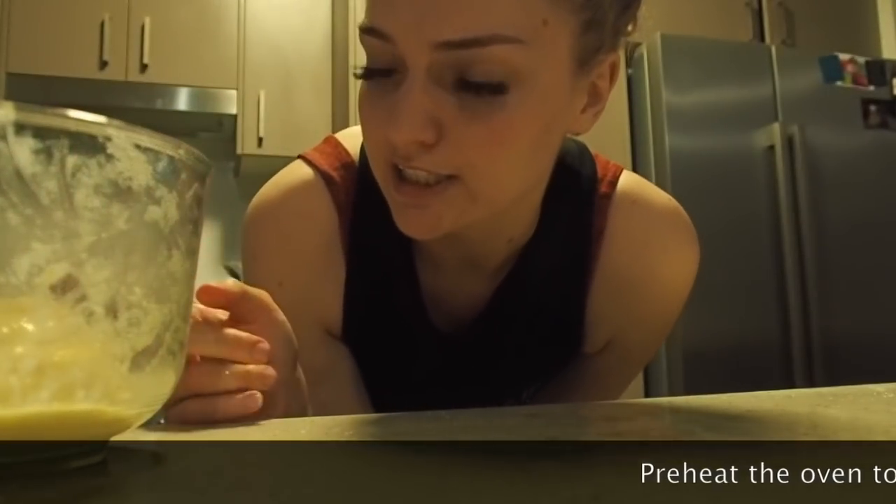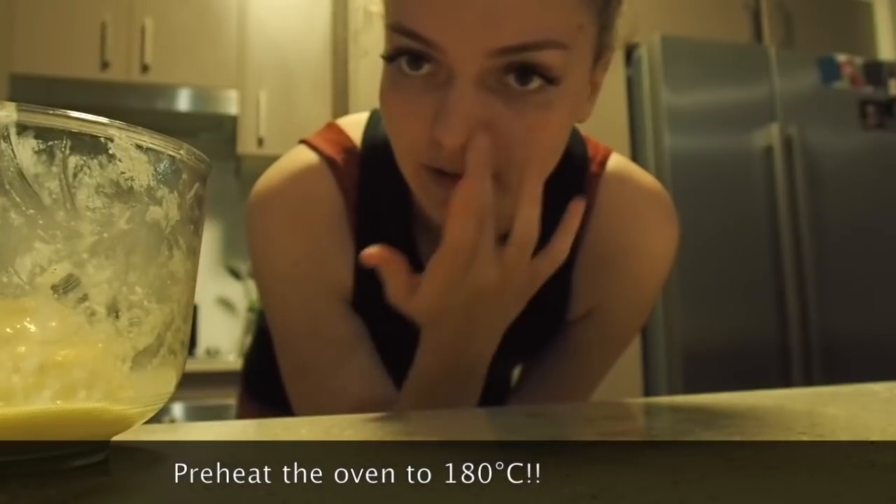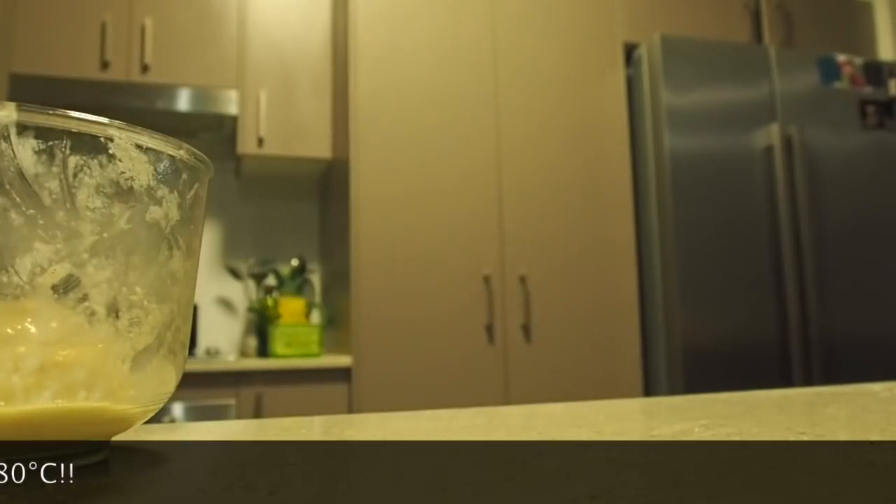I'm now just going to let this sit for about 10 minutes or so, just so it can set and soak up all the egg, and then I'll be back. Okay, so I am now going to grab some baking paper and just make about one sheet.